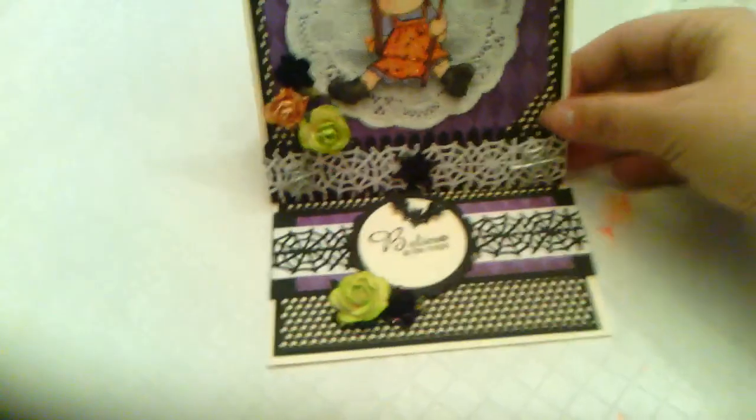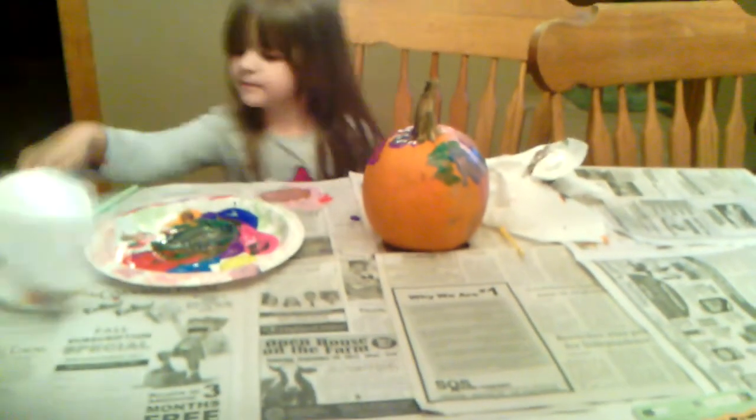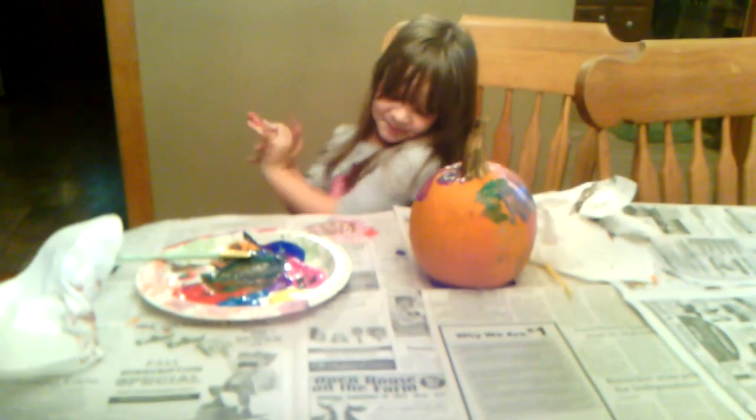That was my happy mail today and the card I finished last night. Let me know what you guys think! Hopefully in tomorrow's video I can show you Ava's finished pumpkin when she's done painting it. Roll up your sleeves, honey! Thanks for watching, guys. Ava, say thanks for watching. See you later — bye guys!